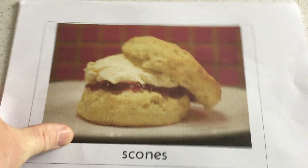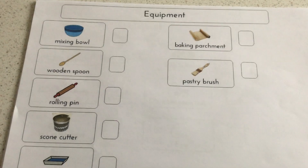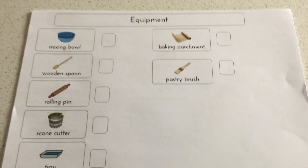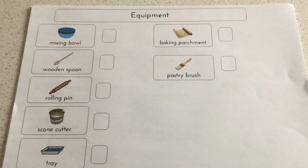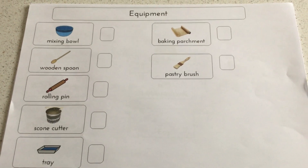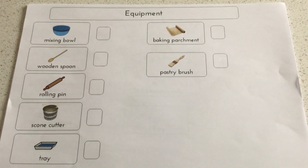The first page is the scones, and then we're going to look at the equipment that we're going to use or have used, so you can get your people to look at what equipment we need.